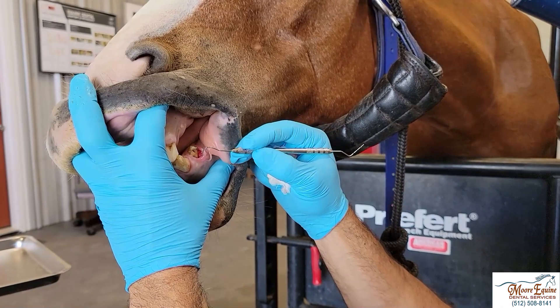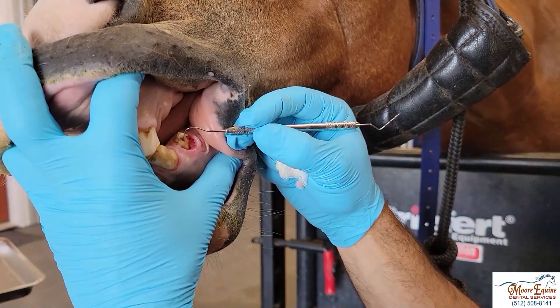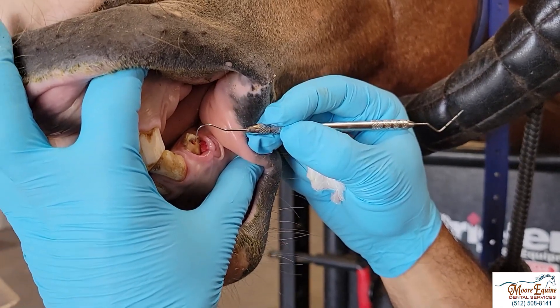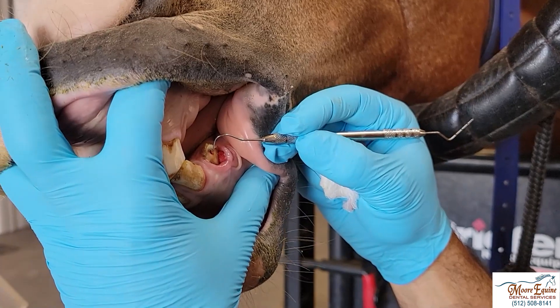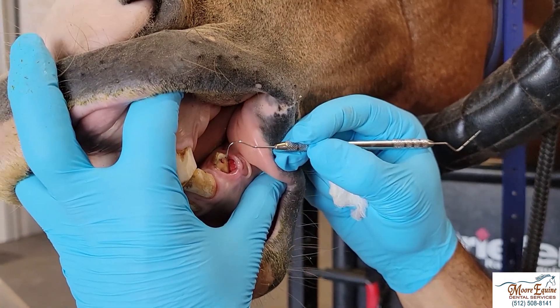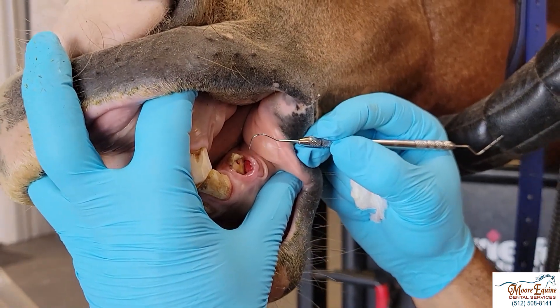Here we can see how he injured this canine tooth. If we look closely and I probe right here, I can see that the pulp is still alive — it's still bleeding. Because the pulp is still alive, we can actually burn that out, do a pulp capping, and save this tooth. We'll also remove a little bit of this granulation tissue here.